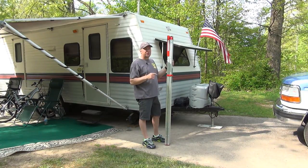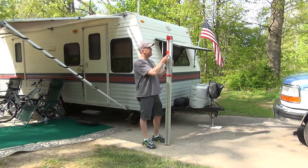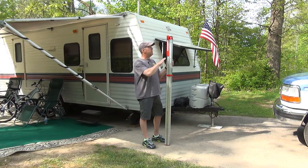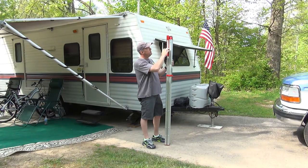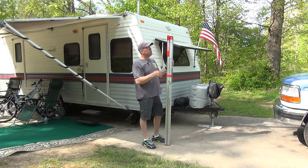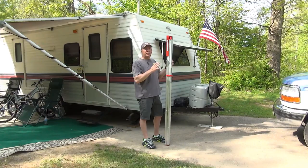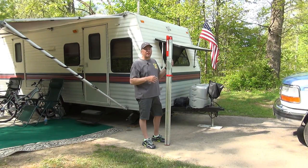There is an accessory that I suggest you get, and that is this top shelf. They call it an accessory shelf and you're only supposed to put your drills or whatever you may be working with on this shelf. It says do not stand on it, do not sit on it, it's not a step. I think it's pretty secure, but don't do what they're saying not to do.